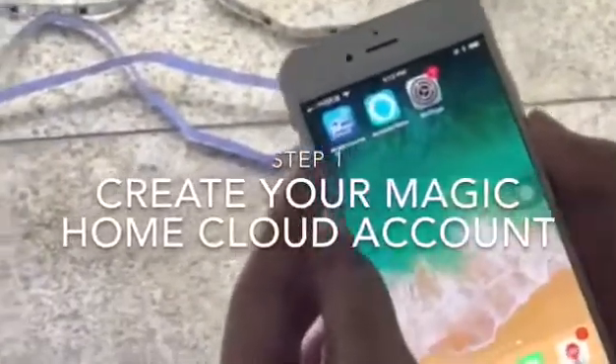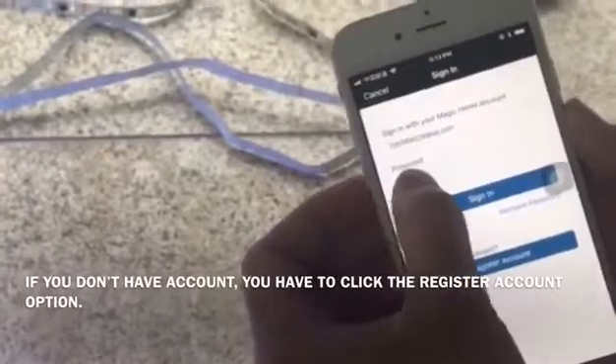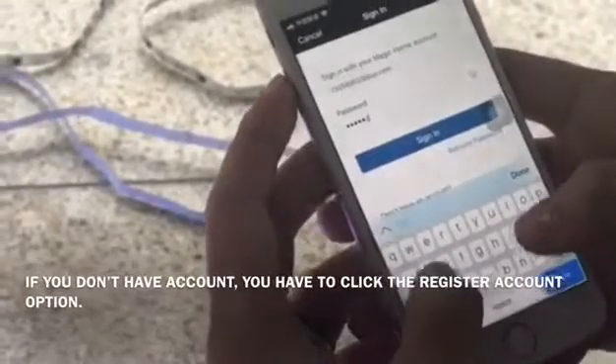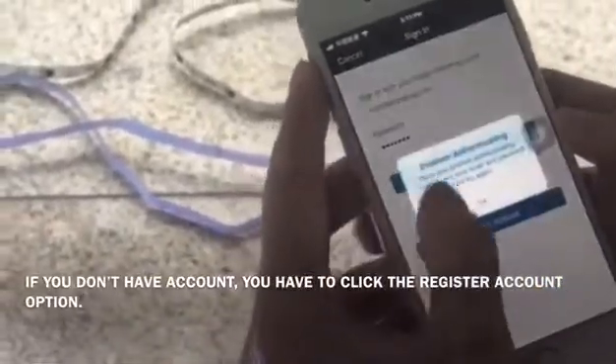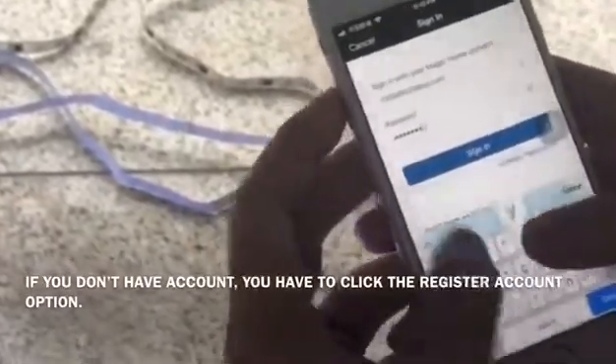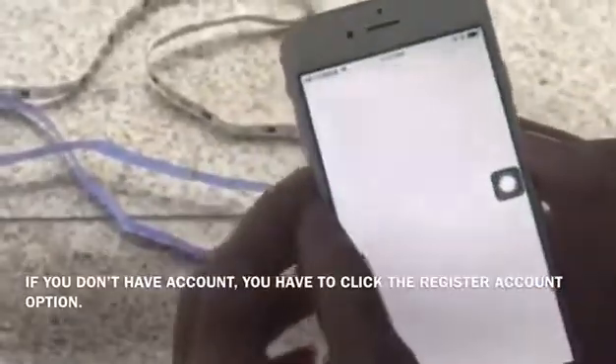Today we are going to use Amazon Alexa. First, we have to create our own Magic Home Cloud account. Open the app, click the left side, and choose 'Sign In' or 'Create an Account.' If you don't have an account, you have to click the 'Register Account' option just below the sign-in option.